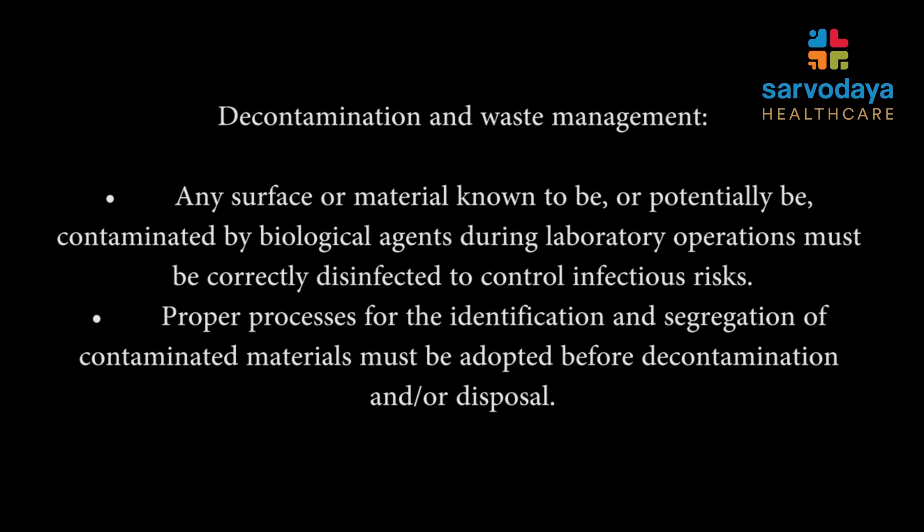Lastly, I would like to re-emphasize that any surface or material that is known or potentially contaminated by a biological agent during lab operations must be correctly disinfected to control the infection risk. Also, a proper process for the identification and segregation of all contaminated materials must be done. Thank you.